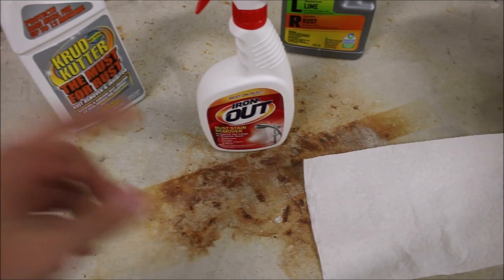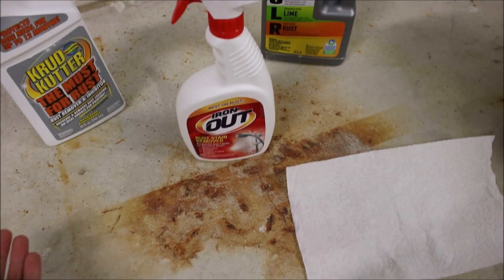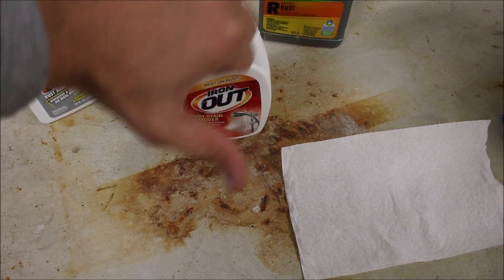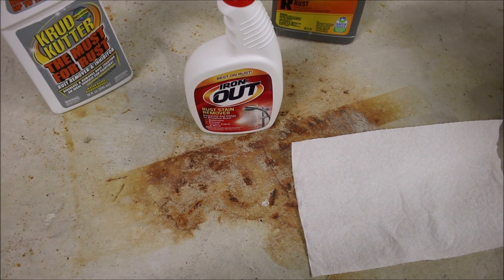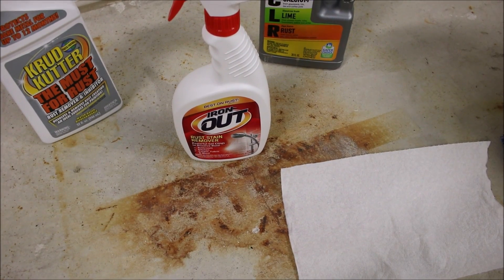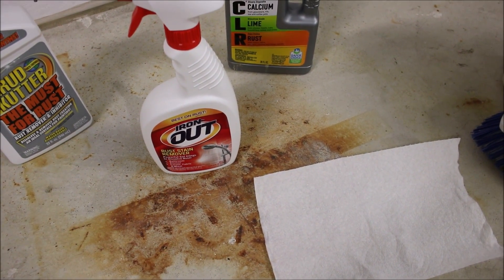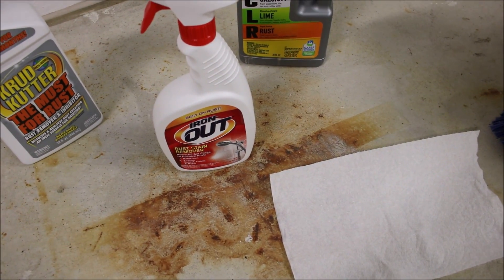As you can see, I can barely notice the duct tape line from the Iron Out. I'm going to consider that a failure — thumbs down, junk. Don't buy that stuff. It might work in your faucets and stuff like that, but for removing rust stains out of concrete it does not work. It says it's good for bathroom, kitchen, carpet, fabric, and more — but it's junk on concrete, so don't waste your money.